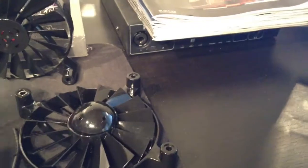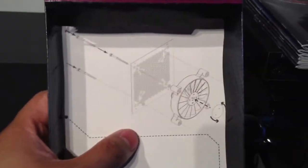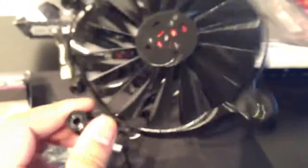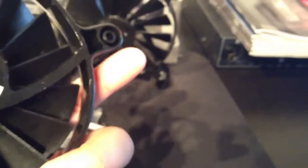This is what you get once you remove the fan — you can see the back of the box there with the specs for those who want to read them. Again, this will be replacing the Sickle Flows. Apparently these fans are very quiet and produce a lot of airflow, which means better temperatures. Hopefully you guys liked the video — I'll see you in the next one, peace.